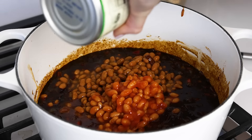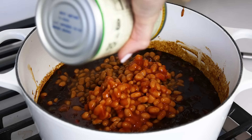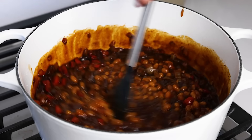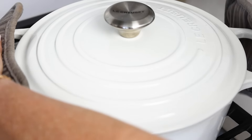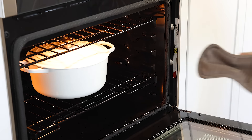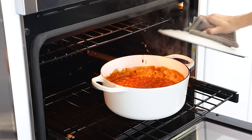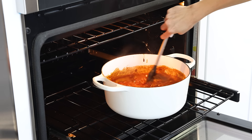Once all the beans are in the pot, give them a stir so that they immerse themselves in all that flavor, and then bring the pot to a boil. As soon as you start seeing those bubbles, add a lid to the pot and transfer it to a preheated 400 degree Fahrenheit oven. Cook the baked beans for about 20 minutes with the lid on to meld all of those flavors together. Then remove the lid, give the pot a stir, and let it cook for another 10 to 15 minutes without the lid, stirring about halfway through again.